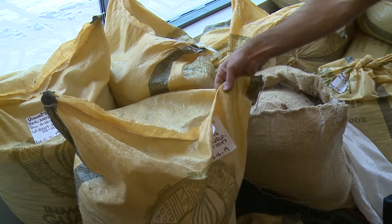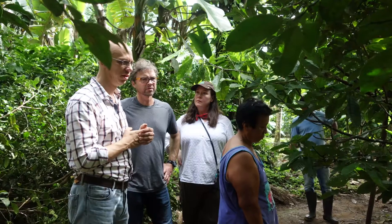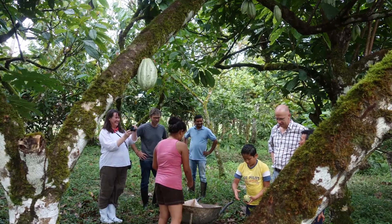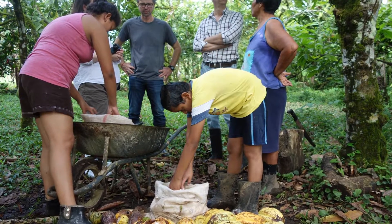Ecuadorian beans are in this plastic burlap and then we have Haitian beans. The cocoa beans are grown anywhere in the world between the Tropic of Capricorn and the Tropic of Cancer. I traveled extensively through Peru, Ecuador, Costa Rica, Mexico, Brazil, and Haiti looking for cocoa beans, finding the farms, and we imported most of the beans ourselves into the so-called port of Minneapolis.